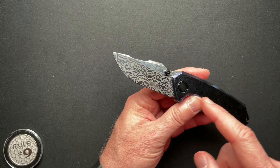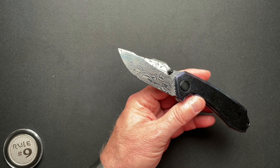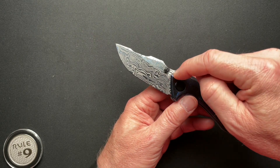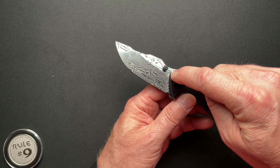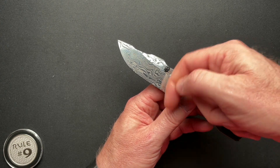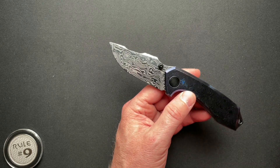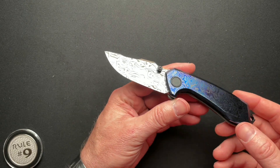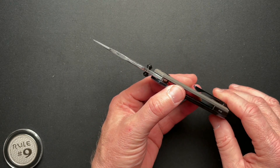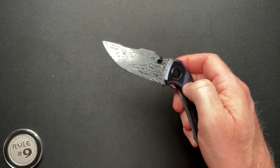The blade length is 2.76 inches with a 3.02 inch cutting edge. I measure the blade from the farthest tip forward of the handle to the tip of the blade, so the edge comes back below because this turns in — that's why the edge is longer than the blade the way I do it. The blade thickness is 0.139, overall thickness is 0.493, and it weighs in at 4.1 ounces.